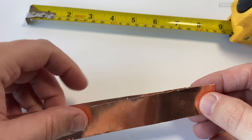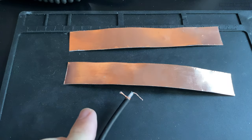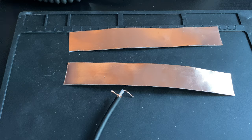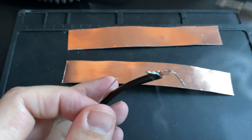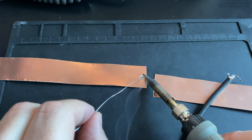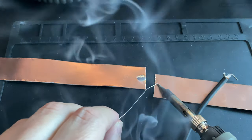I had a length of RG58 that was already terminated with a PL259, so all I had to do was cut back the other end and expose the braid and the inner conductor. I bent them and tinned them with solder so they would be easy to solder to the copper foil tape. I also tinned one end of each element to reduce the risk of tearing the foil tape when connecting the coax.